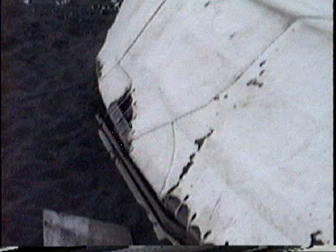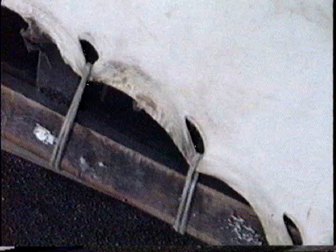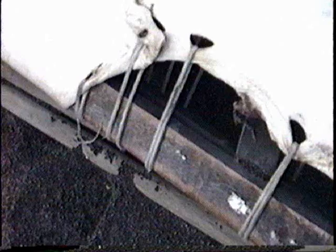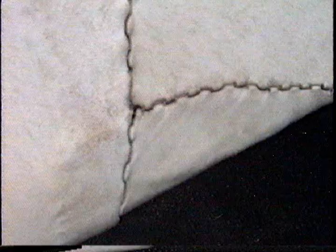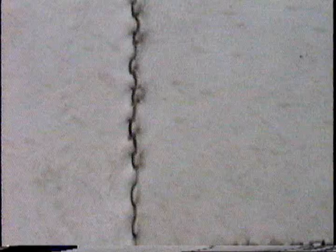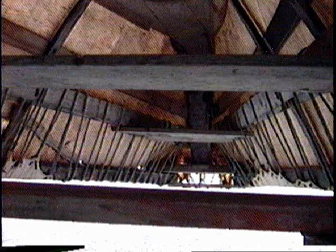First, the skins are stitched together with a double blind stitch, which only goes halfway through the skin. It is lapped over and then stitched again, forming a completely waterproof seal. All this is done while the skins are kept wet, and then they are stretched over the hull and attached to the gunwales with lines.